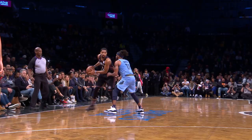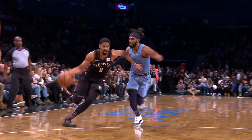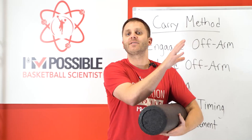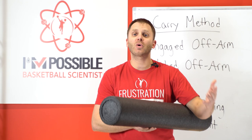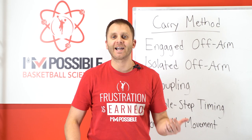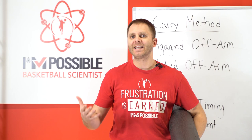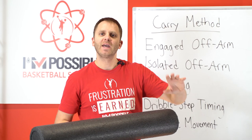The first point is that you have an engaged off arm. When you're engaging with a defender, someone is pressing into you. By holding a foam roller, I'm not getting that exact pressing feel, but I am occupying the arm and making it do something — and that goes a long way. A lot of times a player training by themselves would just swing the arm freely or leave it hanging by their side. The game requires some kind of engagement, so just by holding a foam roller, this off arm is at least engaged — I can feel something with it, even if it's a squeezing action instead of a pressing action.